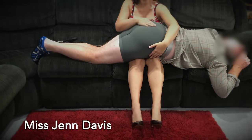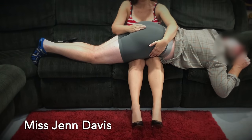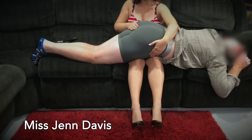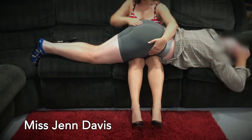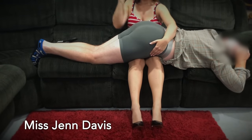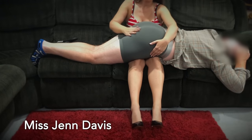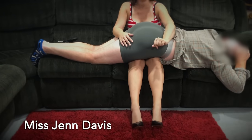So first is the favorite — the hand. The hand is always the favorite. I personally can spank with both hands, and actually my left hand, which is not my dominant hand, is typically harder and stronger than my right.